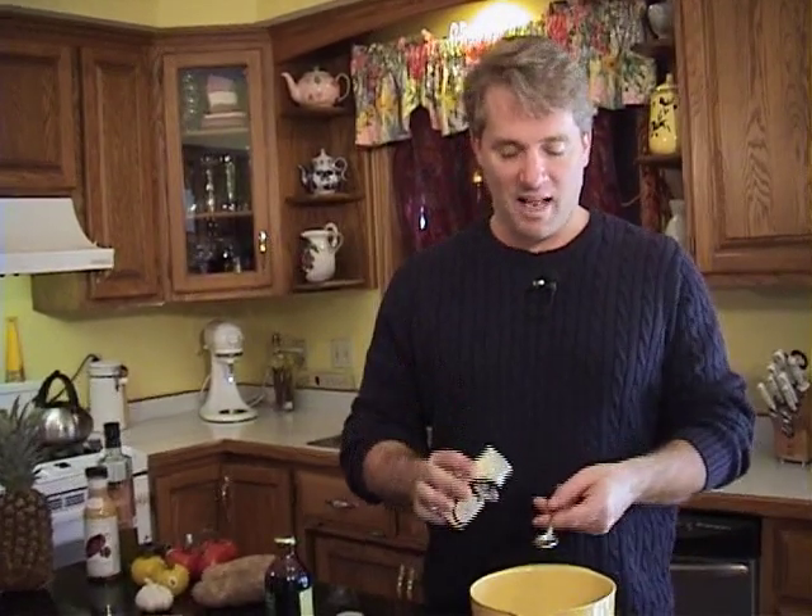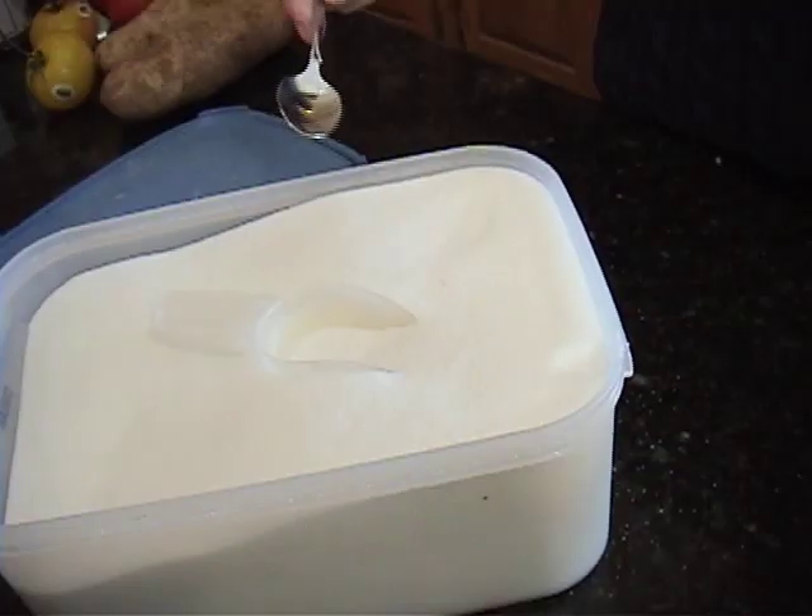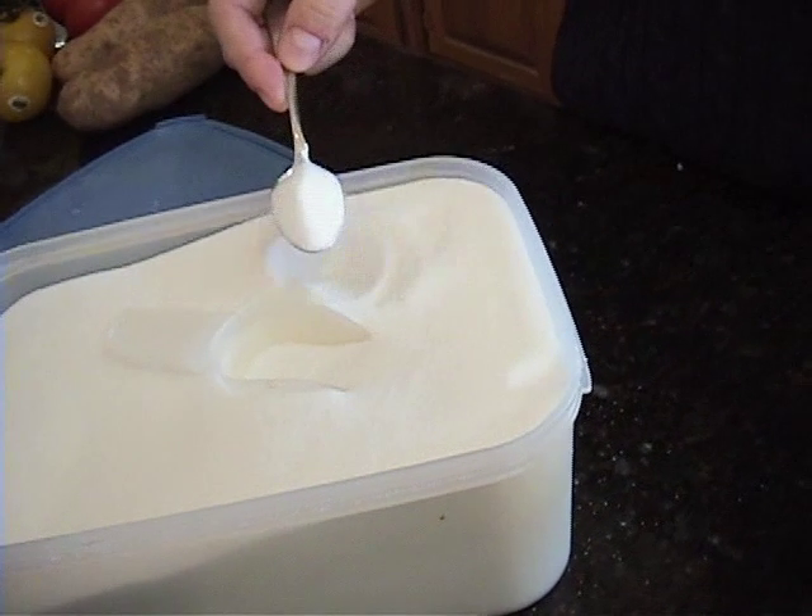Next, two spoonfuls of ground ginger. I'm using this rather than the fresh because this will keep a lot longer, so if you're gonna make it again in the future, you have some left. Doesn't have to be exact — just basically a spoonful. Instead of MSG, we're gonna put in one spoonful of sugar.